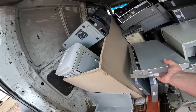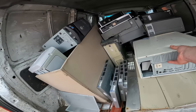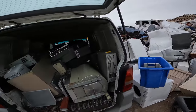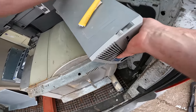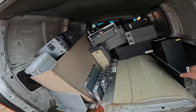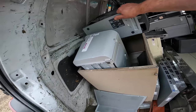Just going to slowly empty out the van. Got a decent amount. Just good to clear out more scrap metal before the end of the year.